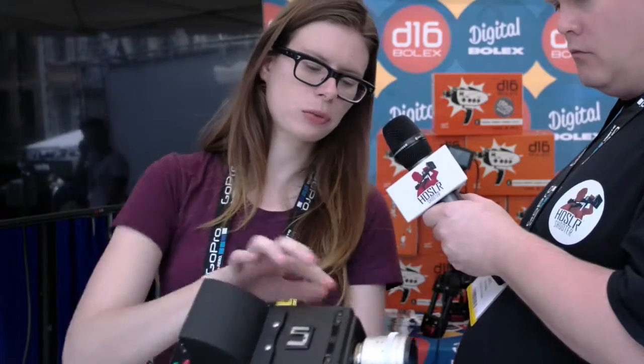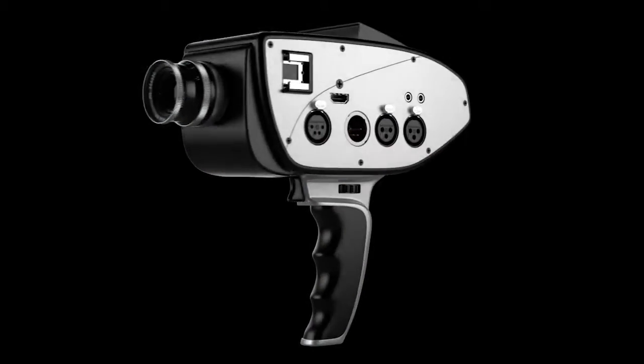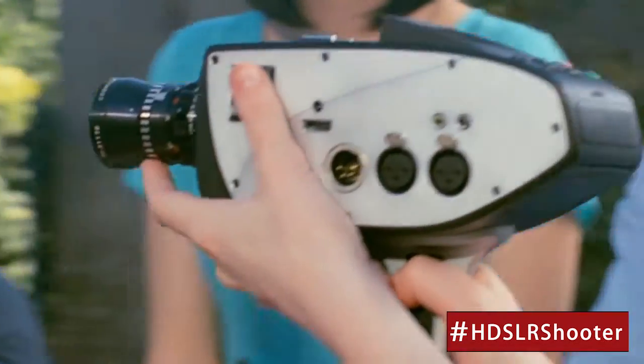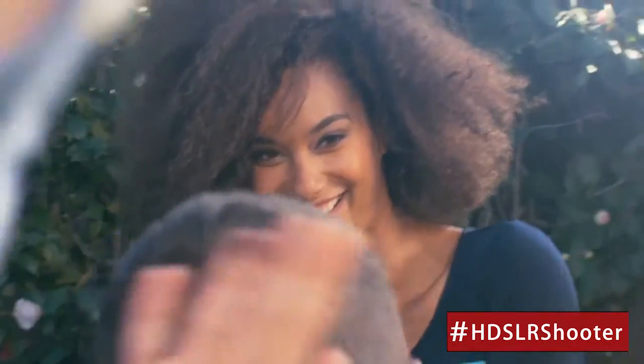The design started with this interesting shape — the idea was to create something that could be handheld ergonomically for long periods of time. So there's always going to be a pistol grip on it, though the pistol grip obviously comes off. The idea is you can have a pistol grip that makes it very ergonomic for long handheld periods, but we also have standard mounts on the bottom that allow you to put it on a tripod or rig it out in different configurations.